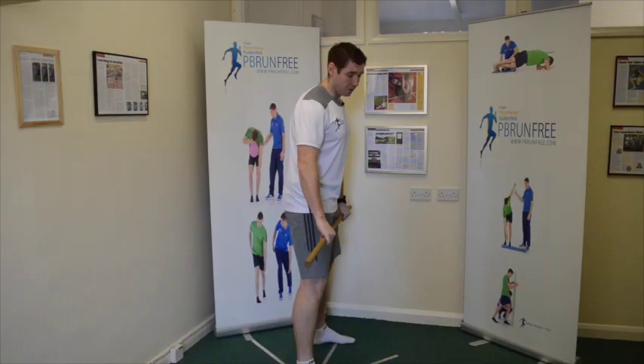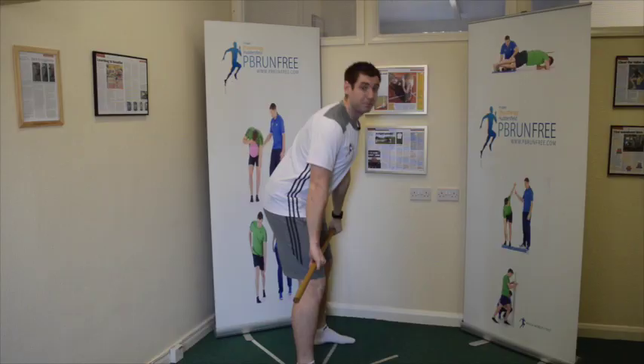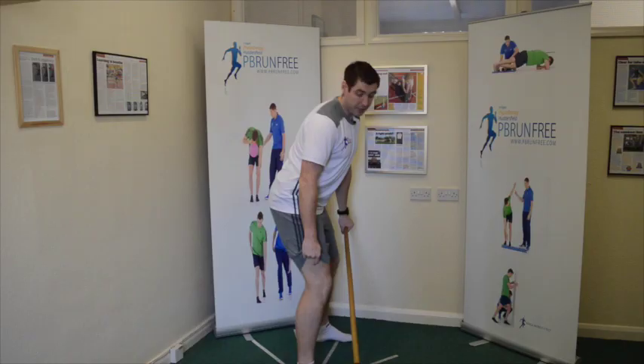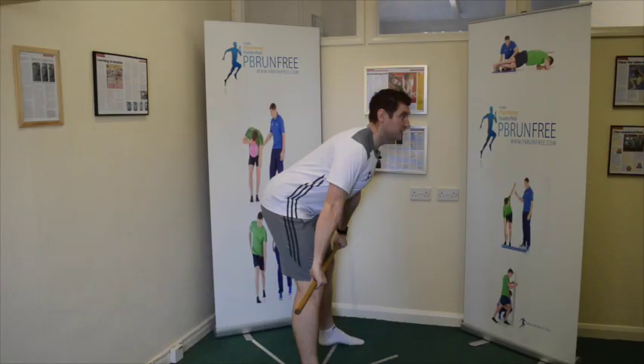Let's go through what happens at the hamstring. As my bum goes back, my knee should start to straighten - that's going to eccentrically load my hamstrings distally at the knee. If my knee bends, that's going to shorten my hamstrings at the bottom. The big issue I see with rugby players and general gym-goers is when they come down, they don't straighten the knee, the weight doesn't shift back, and they keep the knee slightly bent - that's why they can go past their knees towards their shin. Don't let that happen.